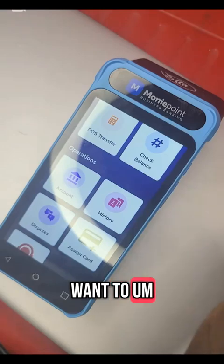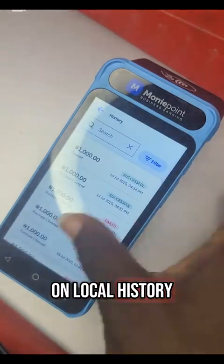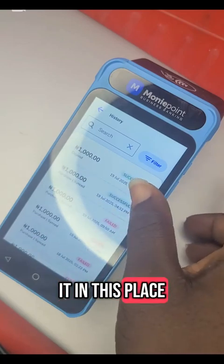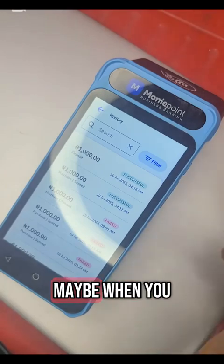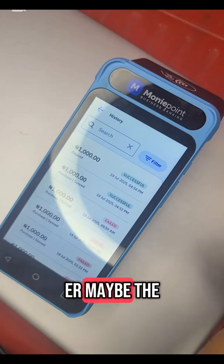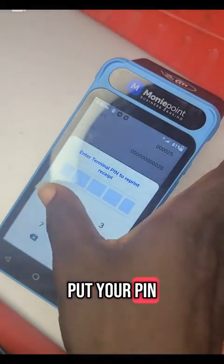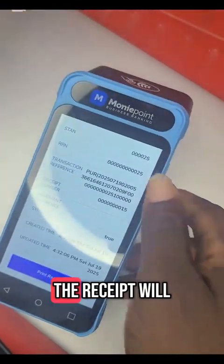Now if you want to check all the transactions you have done at the end of the day, you click on history, then click on local history. Here you can see all the transactions you have done throughout the day — the ones that failed and the ones that were successful. If you did a transaction and did not print a receipt for the customer, you can select that particular transaction, scroll down, and print. Put your PIN and the receipt will come out immediately.